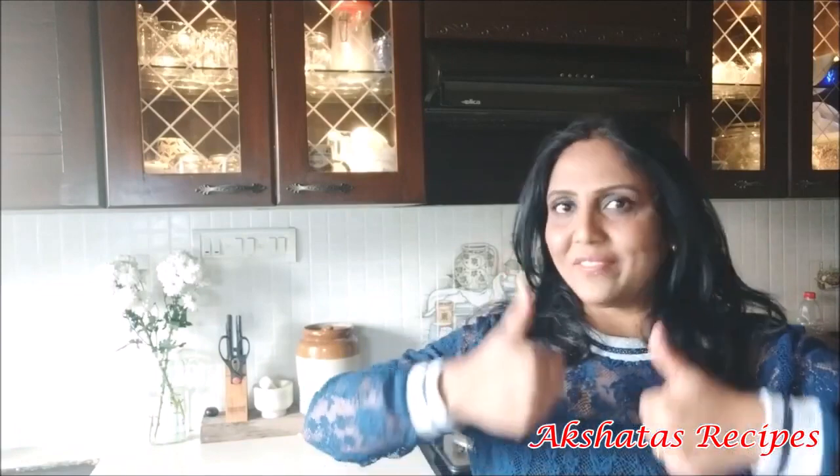Friends, I hope you liked today's recipe and video. If you'd like to see more videos like this, don't forget to leave a thumbs up. Also don't forget to subscribe to my channel and become a part of Akshita's recipes. Once you've subscribed, click the bell icon so you get notified whenever I put up a new video. On that note, bye — this is Akshita saying bye, take care, stay healthy, stay fit, be kind and loving to one another. Till we meet again, bye!